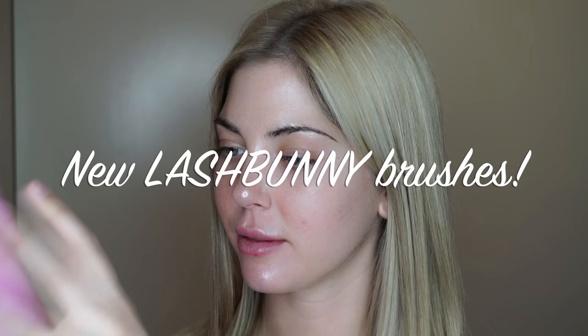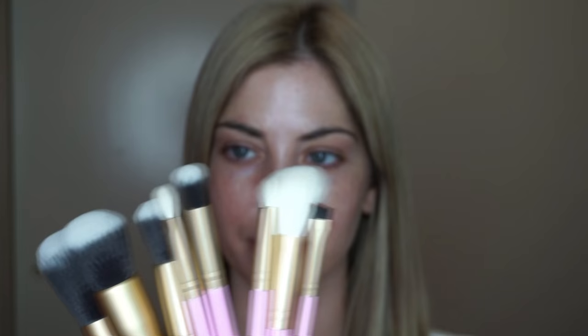I'm so excited about these new Lash Bunny brushes. They have just about every type of brush you need in the kit. I highly recommend it.